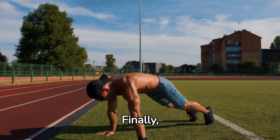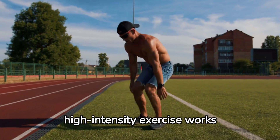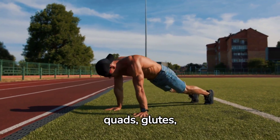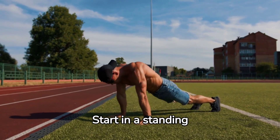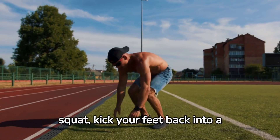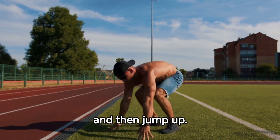Finally, burpees. This high-intensity exercise works your arms, chest, quads, glutes, hamstrings, and abs. Start in a standing position, drop into a squat, kick your feet back into a plank, return to the squat, and then jump up.